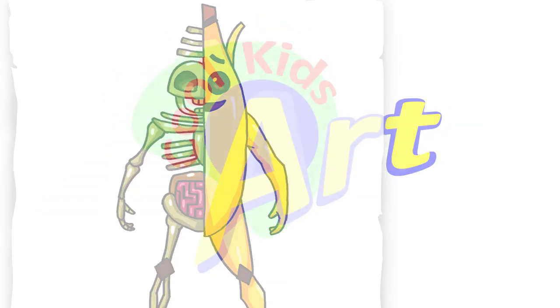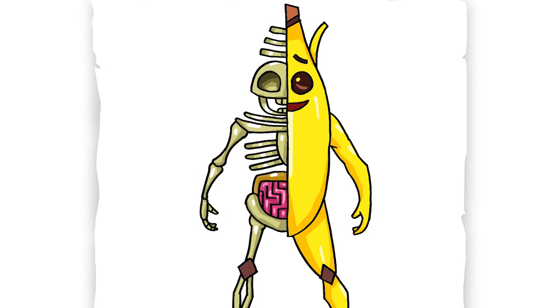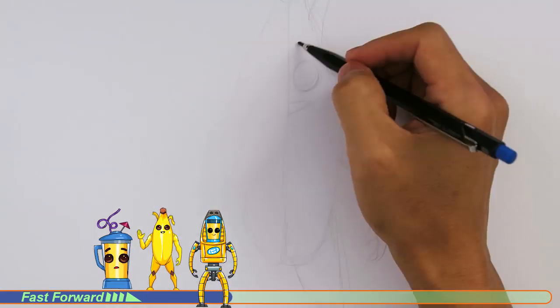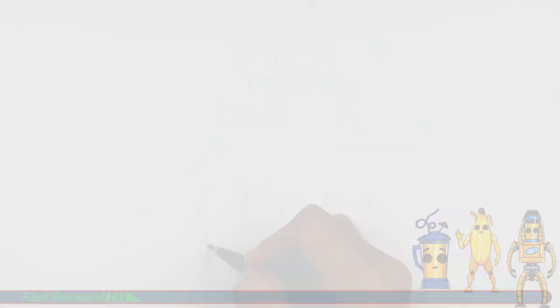Hey, welcome back to Cool Kids Art and let's draw another very strange version of Pili, the Pili Bone Skin. So let's get started with a quick sketch and then I will show you line by line on how you can draw this. Alright, so let's draw this very strange version of Pili.